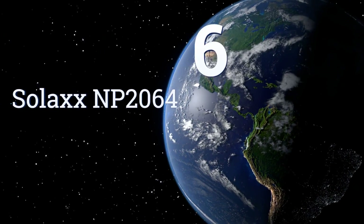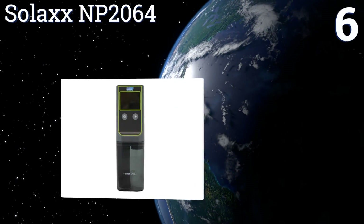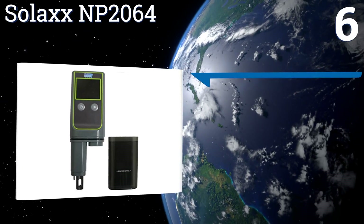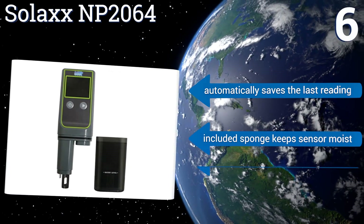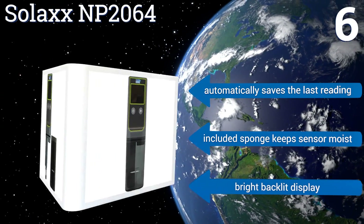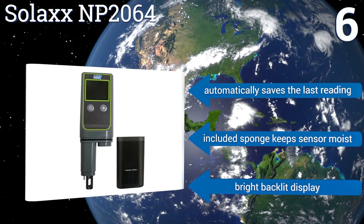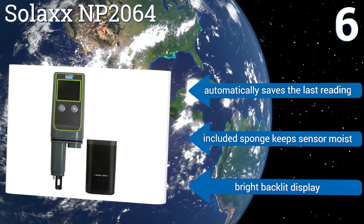Coming in at number 6 on our list, the Solax NP2064 has a convenient dipping cup that shows you exactly how much water you need for a proper test and relieves you of having to crouch by a pond or pool for an extended period while waiting for your results. It also boasts a large, easy-to-read screen. It automatically saves the last reading, the included sponge keeps the sensor moist, and it comes with a bright backlit display.